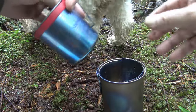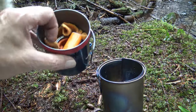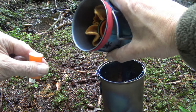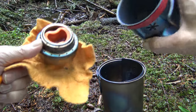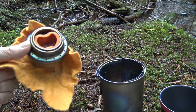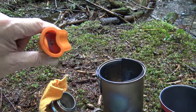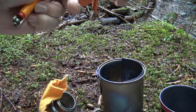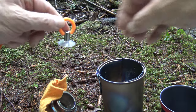Snow Peak 450 cup. Lighter. This is the Evernew titanium alcohol stove. And over here, the little pot grabber and the addition of my little suction cup for the lid.